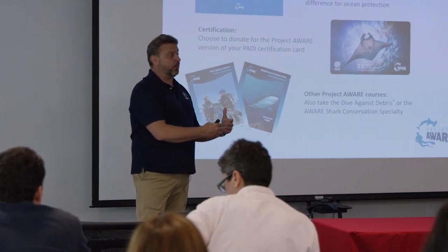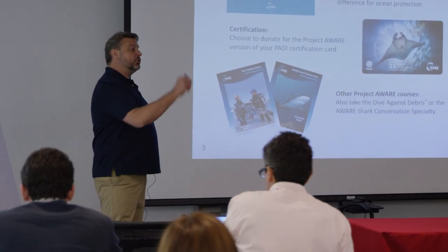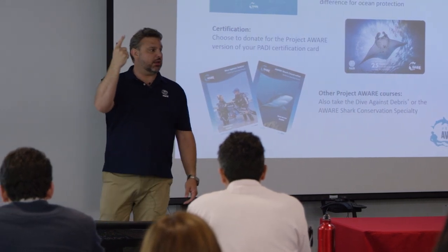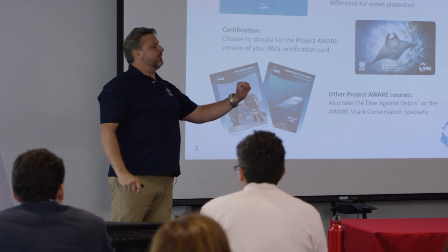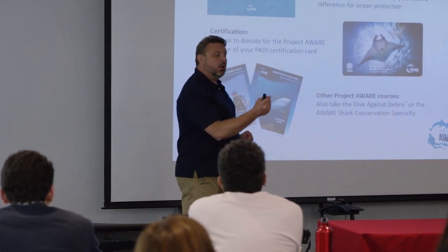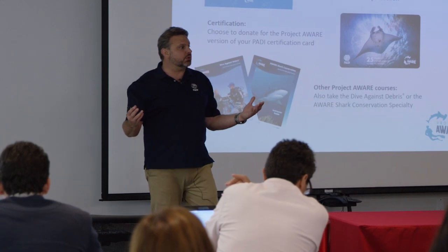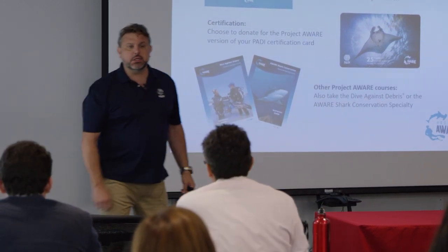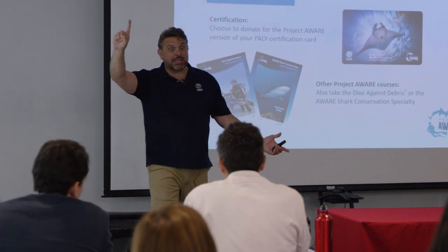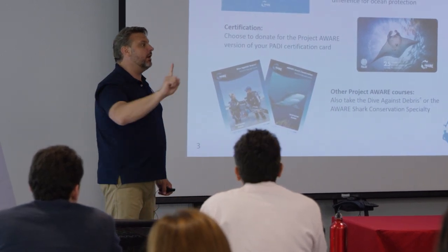Here's something to consider - you can literally say to all of your divers that they are donating just by taking a course with you. They are donating to Project AWARE because you've incorporated one dollar. Most dive centers are able to take - say Project AWARE is $250 a month or ten dollars per card - most stores can track 250 transactions in a month: gear rentals, gear sales, any of the above. Do you think you can add just one dollar to those transactions? Probably pretty easily.